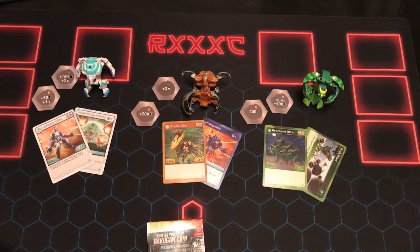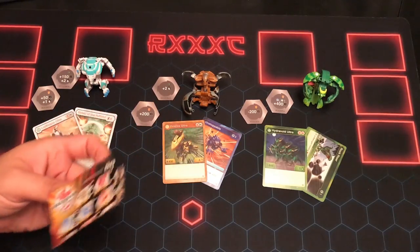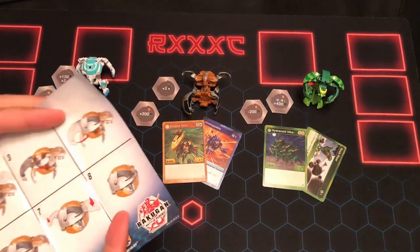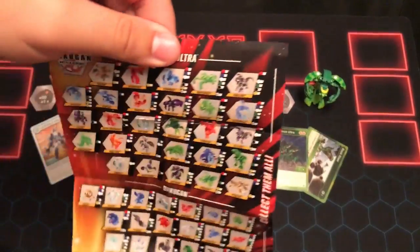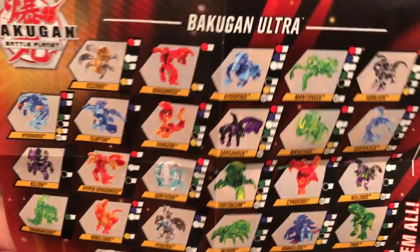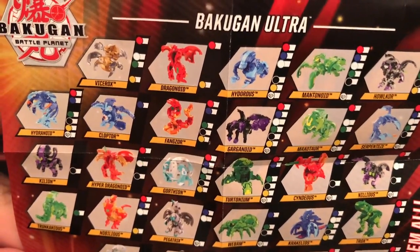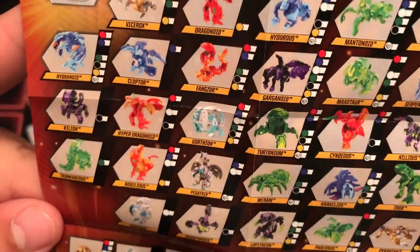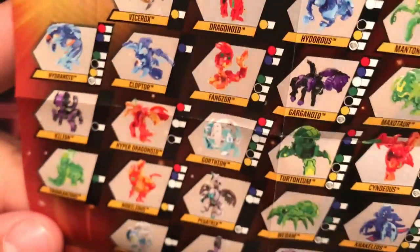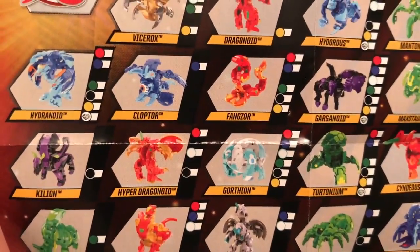We're back and we got all these guys open. They are looking so cool. I tried not to fiddle around with them too much before I brought them out so I could give you my actual reaction. I've only taken them out and put them down. But before we get into those — if you haven't seen the list yet — this is the Wave 5 updated checklist for Battle Planet. Noteworthy mentions are Kloptor on the second row, Kilion on the third.